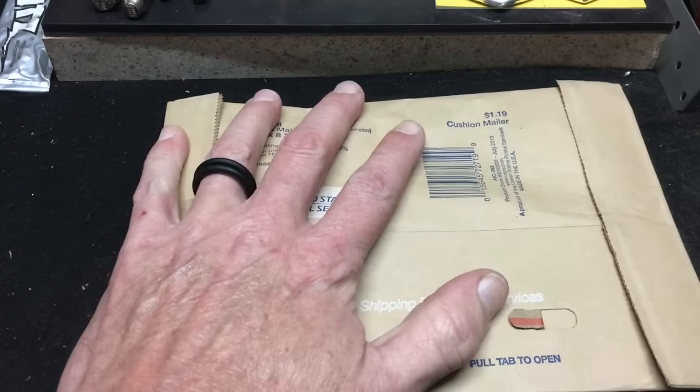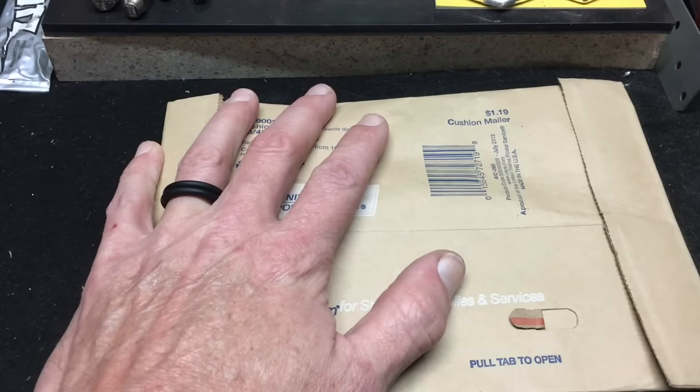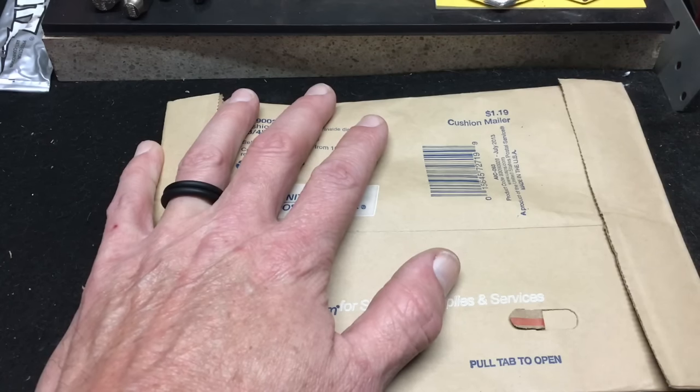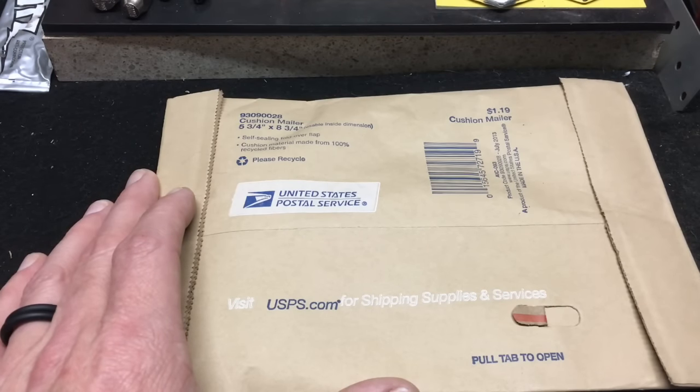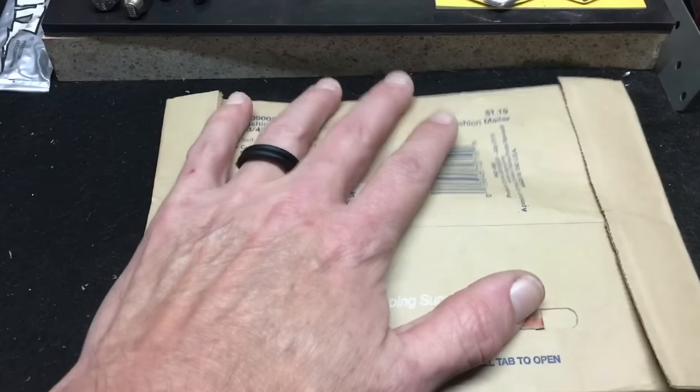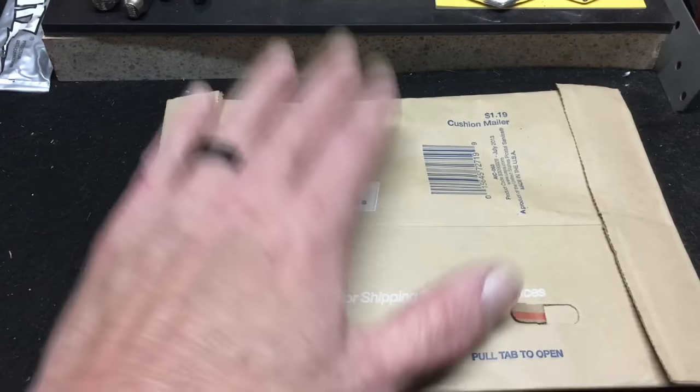I got this package in the mail, it was in the post office box, I brought it home and just didn't have the energy to unbox it with everything that was going on. So I'm going to do a two-part video tonight. First up I'll do the unboxing, because I believe the person who mailed this to me deserves their own time.